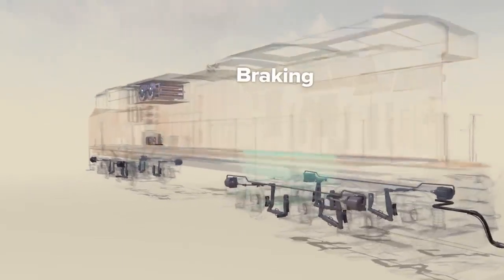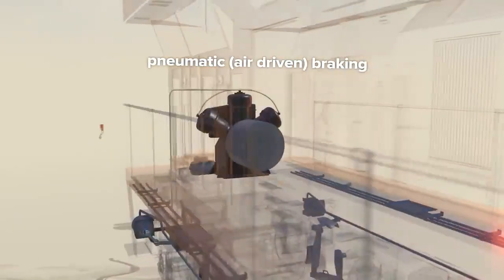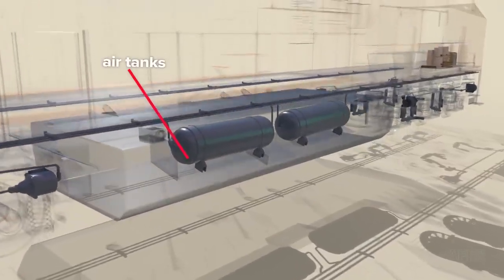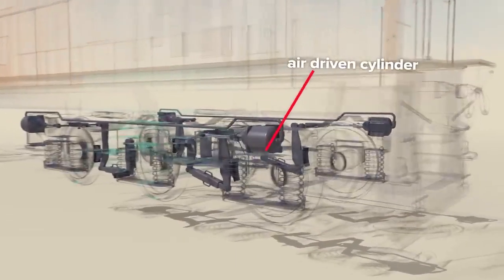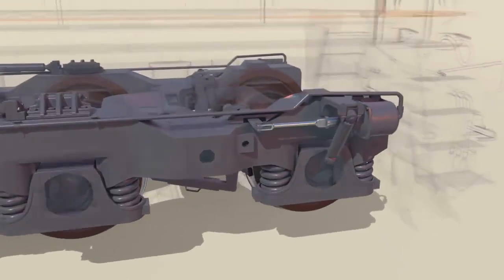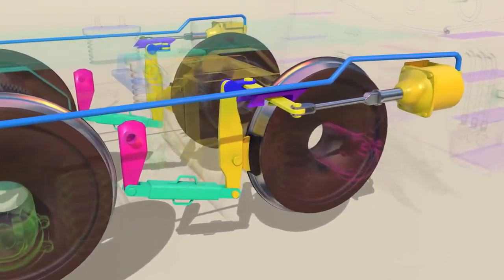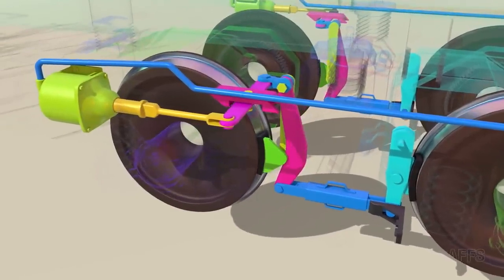Braking. The ability to efficiently haul incredible tonnage comes with a serious technical challenge: stopping the train. There are two main systems for braking — dynamic and pneumatic. The pneumatic or air-driven system actuates brake shoes at the wheels. The onboard air compressor supplies compressed air which is stored inside tanks, and the brake system draws from these reservoirs. Air-driven cylinders at the front and back of the trucks actuate rods and linkages that drive brake shoes — one cylinder manages a single shoe, while another cylinder drives two linked shoes at once.